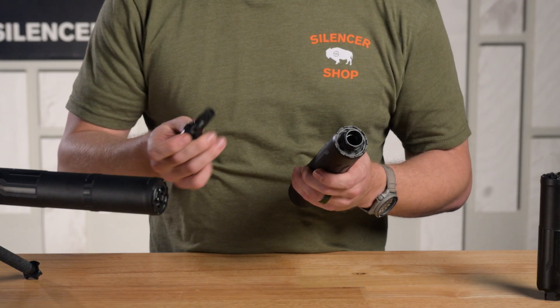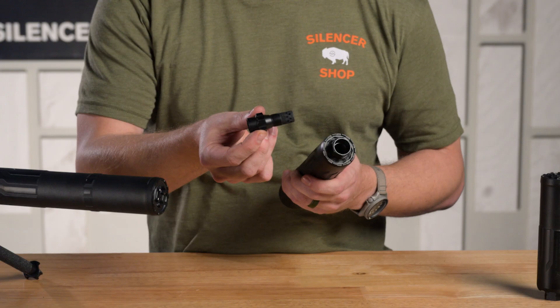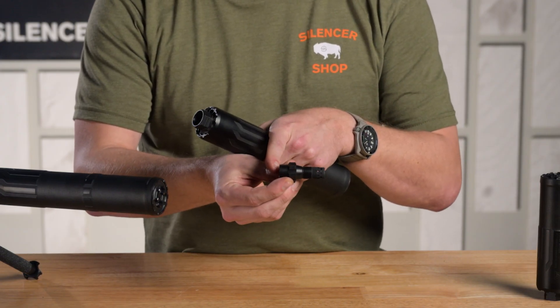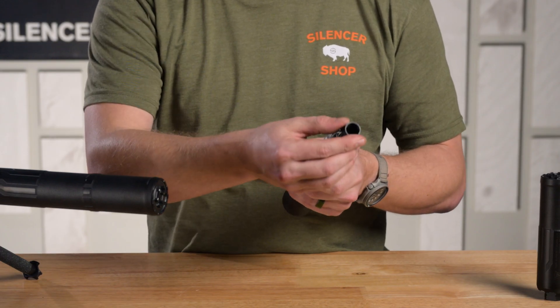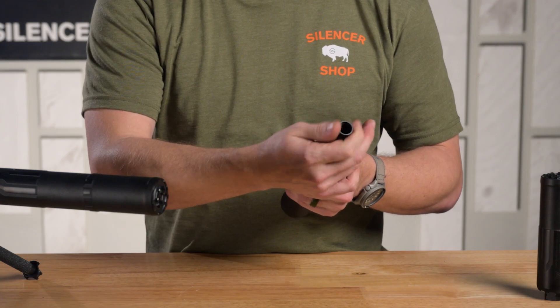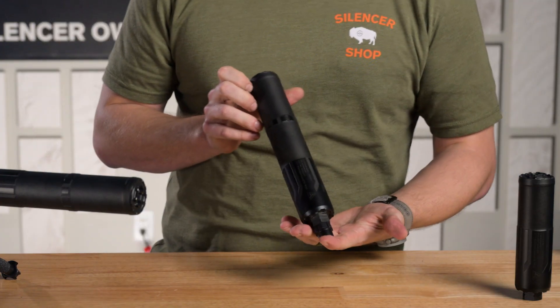If you don't have a barrel with enough meat on the bone, CGS makes the Hyperion thread adapter that will turn any barrel with 5/8×24 or 1/2×28 threads into that 25 degree taper and 5/8×24 threads. So you can put this silencer on any rifle with a barrel under that outer diameter, but you will need to add an adapter that will add give or take three quarters of an inch of overall length to your system.